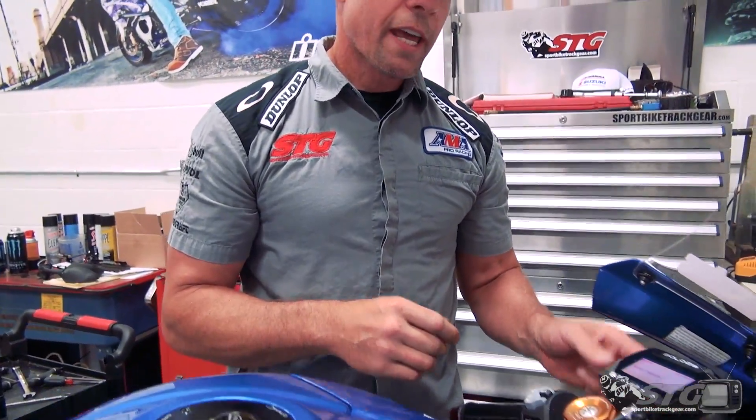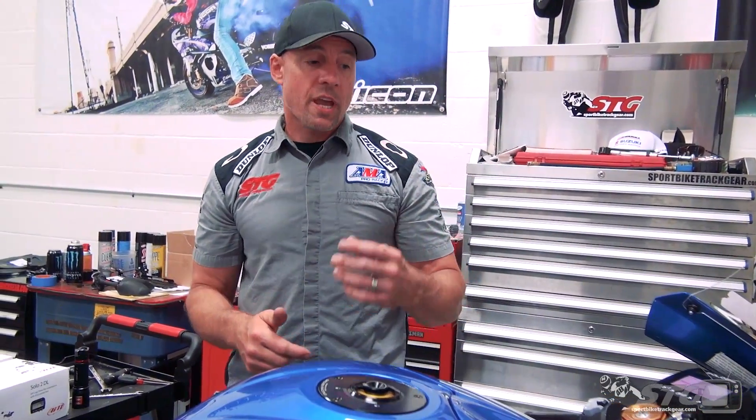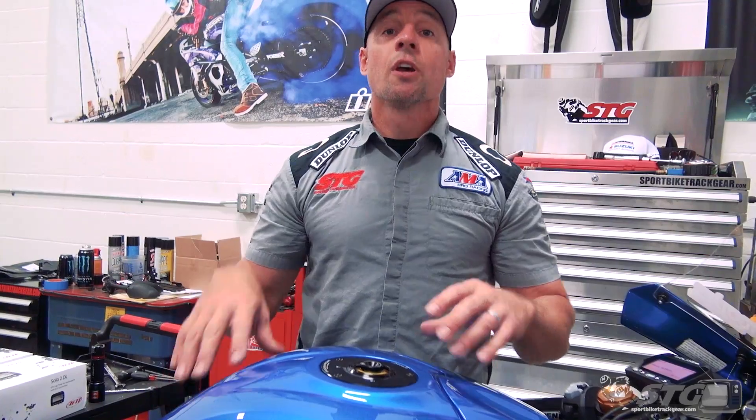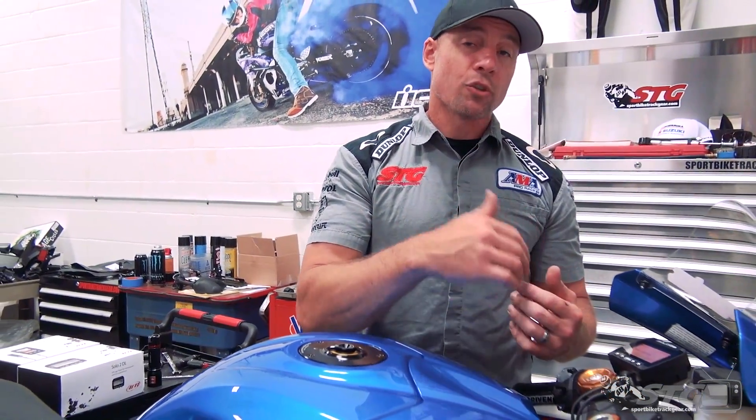Not only am I going to be capturing all my data and lap times, but I'm going to get the video too, and it's going to overlay on top of the video: RPM, speed, gear, throttle position, brakes — the whole deal. This bike is still relatively new. We sent the data file from the first time I used Jimmy's timer to the folks at AIM and they're using that to help finish the actual software for the GSX-R 1000R to get the braking data, because this bike has ABS. I've left the ABS intact — only installed Spiegler brake lines — so you'll get all that braking feedback too once they have it fully dialed in. It'll all be overlaid on HD video.